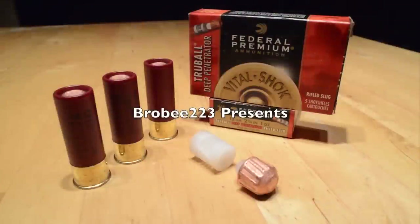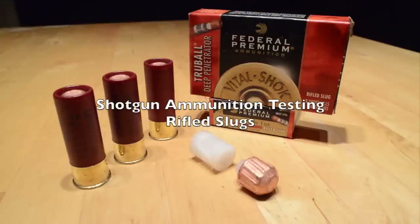Hi there, Broby223 here, and thanks for tuning into my YouTube channel. You're watching episode 3.1, which is the second episode of my slug review series, where I'm conducting some short-range penetration tests of various 12 gauge rifled slugs.